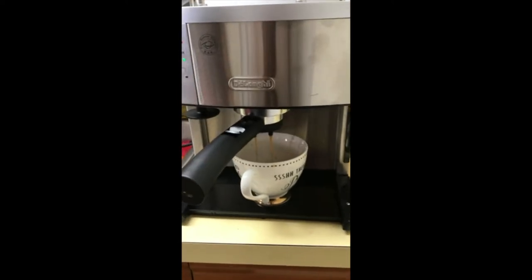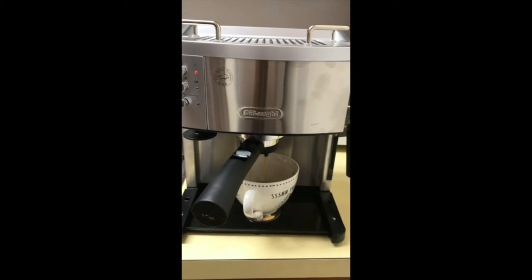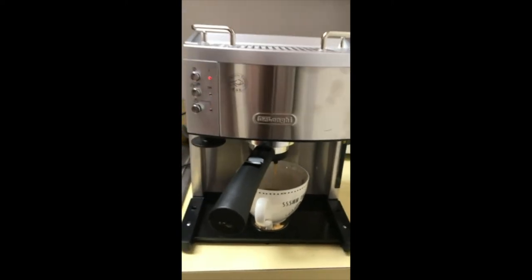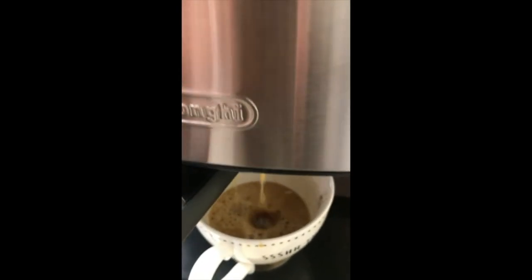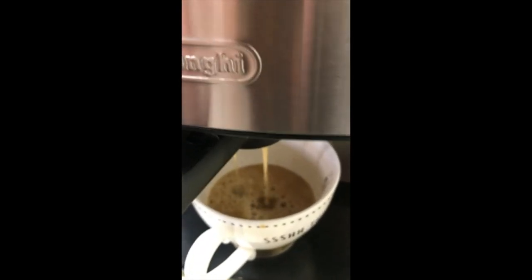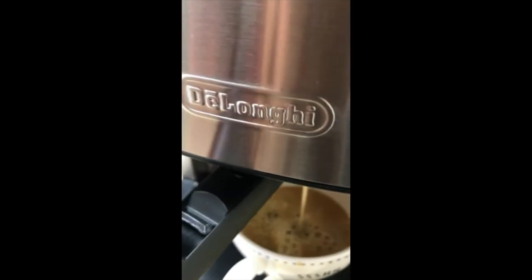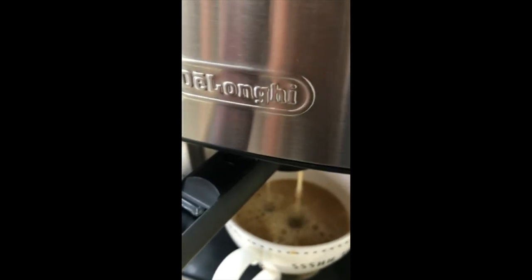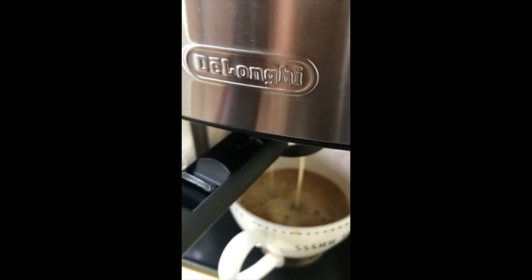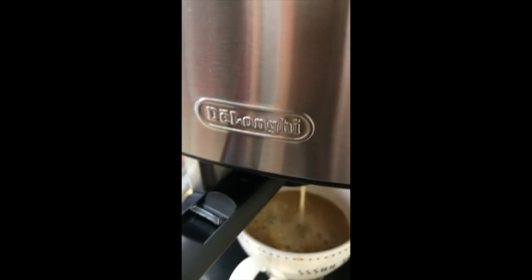Look how beautiful! It's so creamy. This is only coffee but it just extracts its own cream, and the coffee itself is creamy without adding any cream to it. So it's pretty delicious and we are really excited about this.